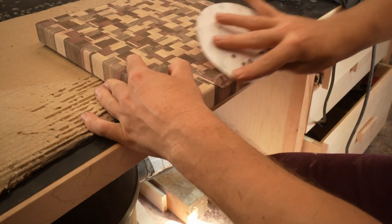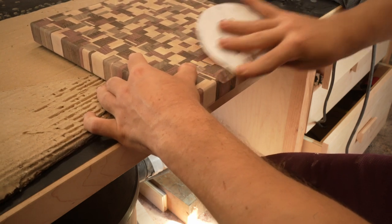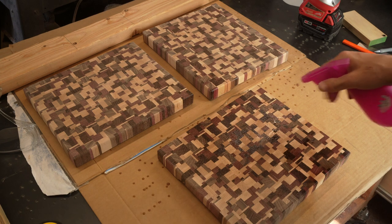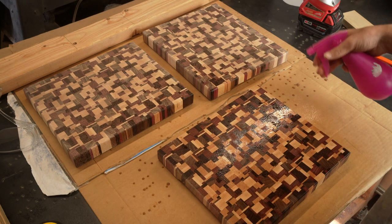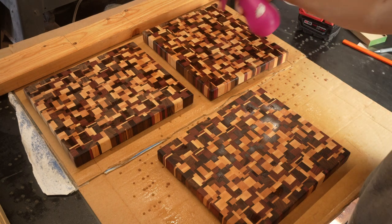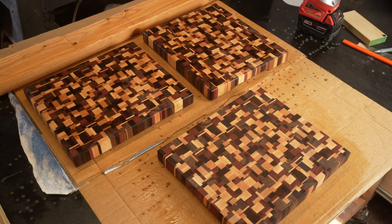Then back at it with 120 grit until all the burn marks were gone. Time to raise the grain — this part's very satisfying. I sprayed four sides of all my boards and let them air dry completely, then flipped them over and sprayed the bottoms as well. If you don't raise the grain, your boards won't be smooth after finishing, so this step is really important.